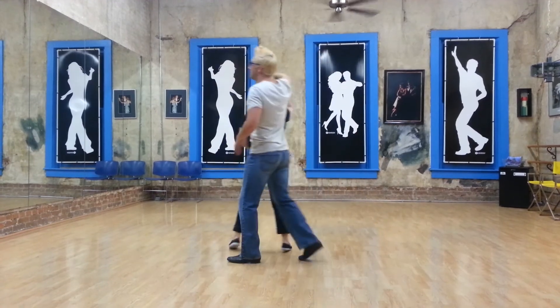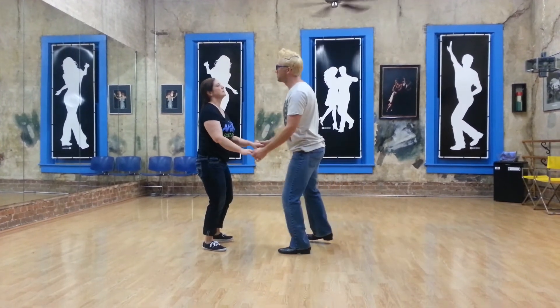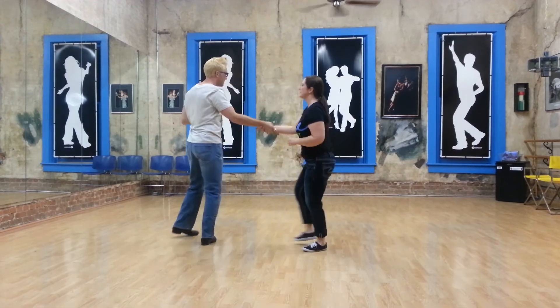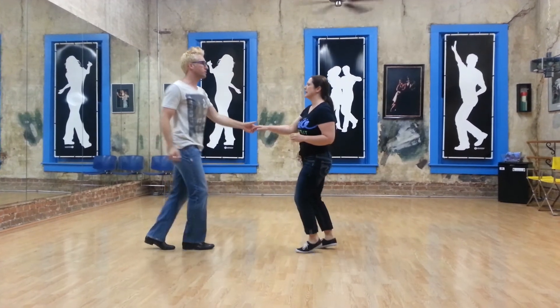Down to the wrist, and then into the man's hand change behind the back. Rock step, up and around, rock step — slow, slow, quick, quick, slow, slow, quick, quick.